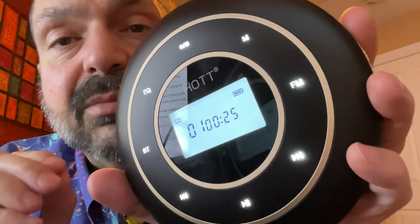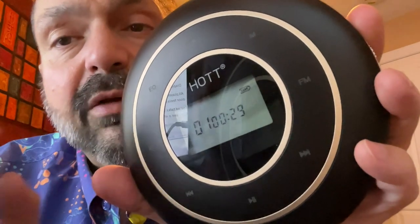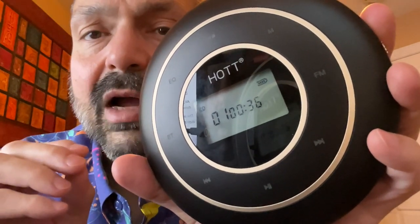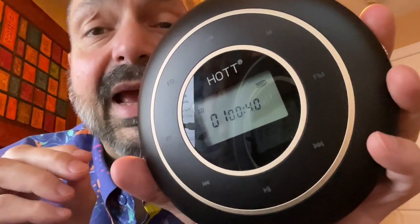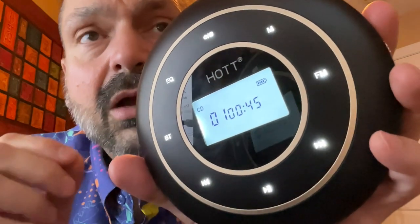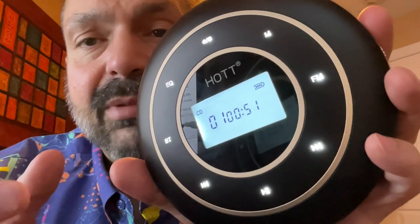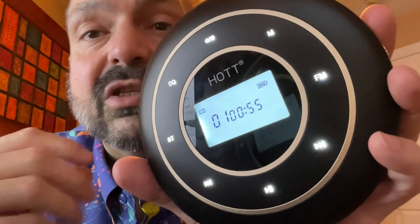I tested the Bluetooth transmitter with both my earbuds and my receiver. Both of them worked fine. However, I noticed that the Bluetooth volume was lower on my earbuds than on wired headphones by a lot. I thought that was interesting. Also, if you plug headphones into the headphone jack, anything you had going to Bluetooth will instantly be disabled. I'm not complaining about that — I'm just noting the behavior.